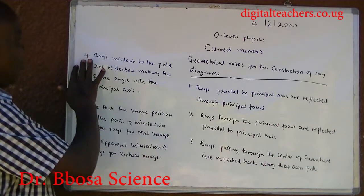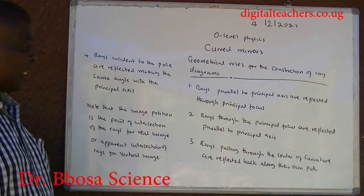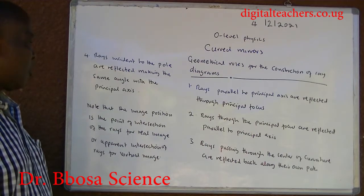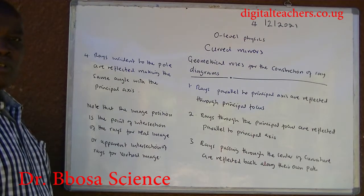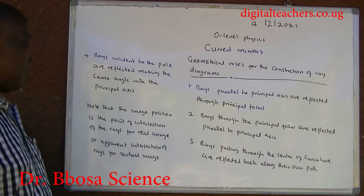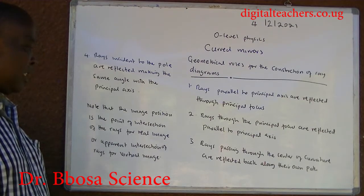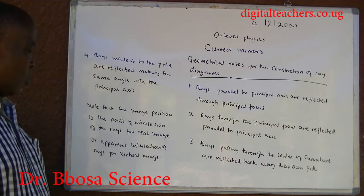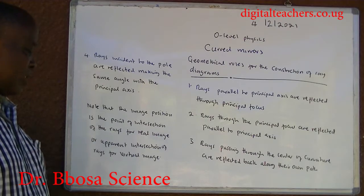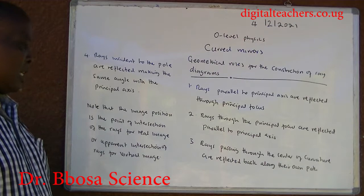Rays incident to the pole are reflected making the same angle with the principal axis. Note that the image position is the point of intersection of rays for a real image, or apparent intersection of rays for a virtual image.